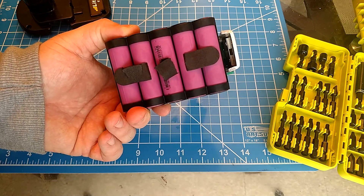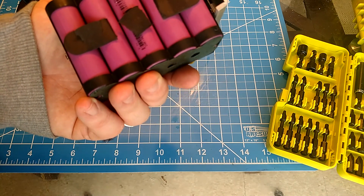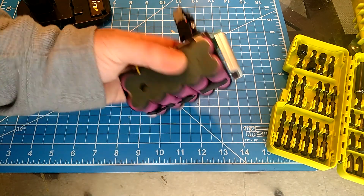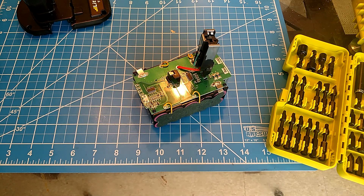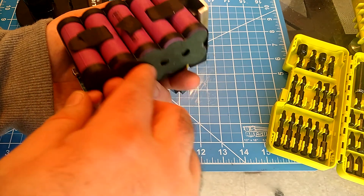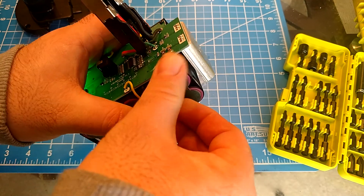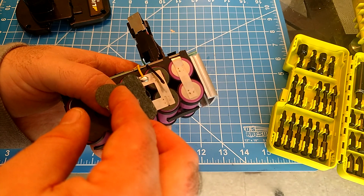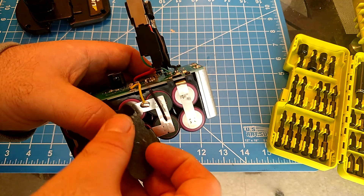These are INR18650P cells. Let's count them — one, two, three... ten of them. At 7.4 watt hours each — we'll do the math and put an annotation in to figure out exactly the milliamp hour rating. I like the way this is constructed; it really isn't too bad and looks pretty safe. The spot welds look nice and clean, and the soldering looks clean too.